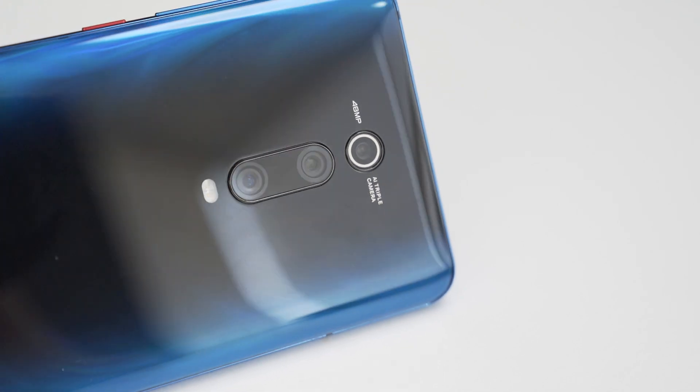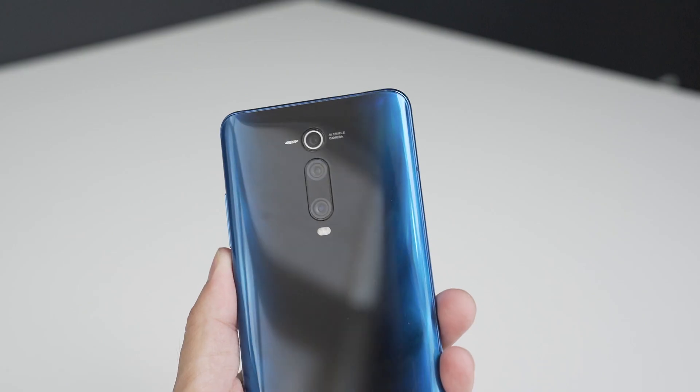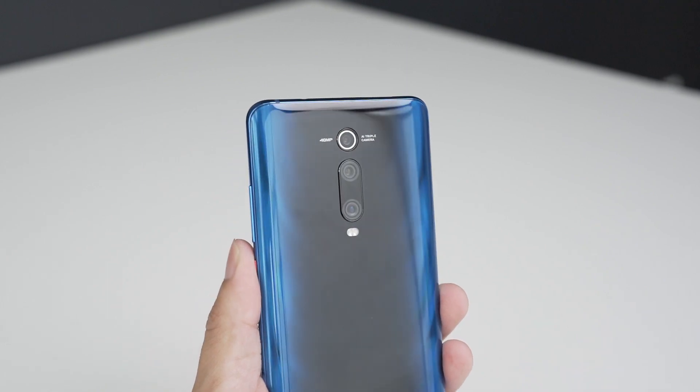Alright, let's talk about the phone. First impression: full view screen, 6.39 inch — very nice. I like it. No notch.